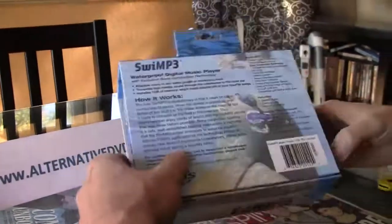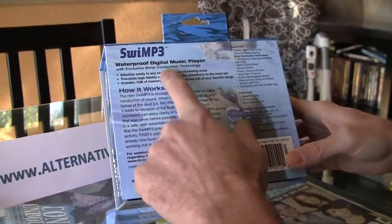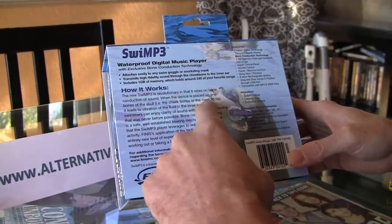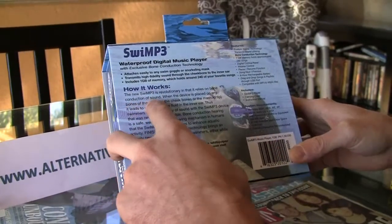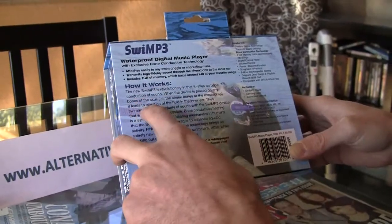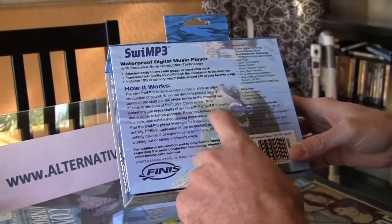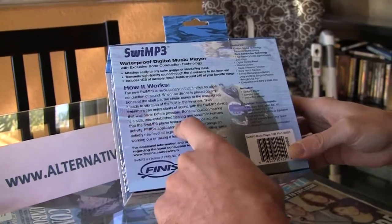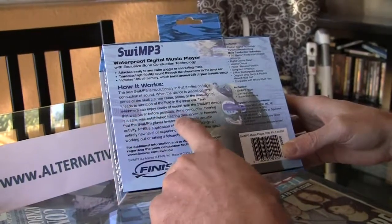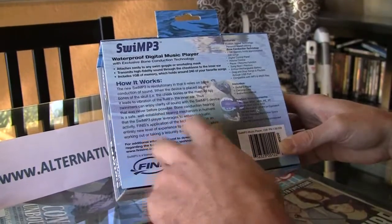This is the device itself. The back of the cover tells you a little bit about what it does — same thing that's written on the front and how it works. Basically, it tells you that it's a new technology that relies on bone conduction of sound. Once the device is placed on any bone of the skull, it leads to vibration of the fluid in the inner ear. Swimmers can enjoy clarity of sound with the Swim MP3 device like never before possible. Bone conduction hearing is very safe — a well-established hearing mechanism in humans.